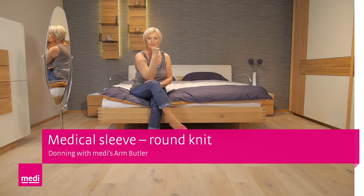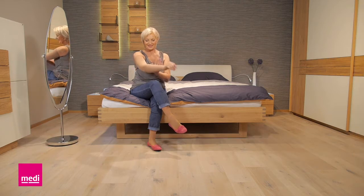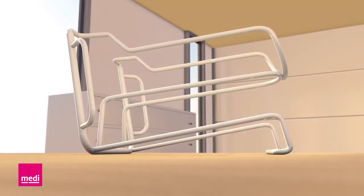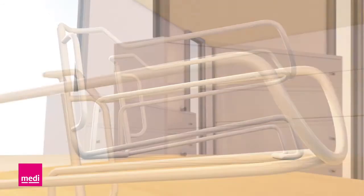How do you put on your MidiVen arm sleeve properly with a Midi Arm Butler? This video clip will give you some valuable tips because it's really easy once you know how. The Midi Arm Butler is easy to use — it pre-stretches the material and increases the diameter so you can put on the arm sleeve comfortably.